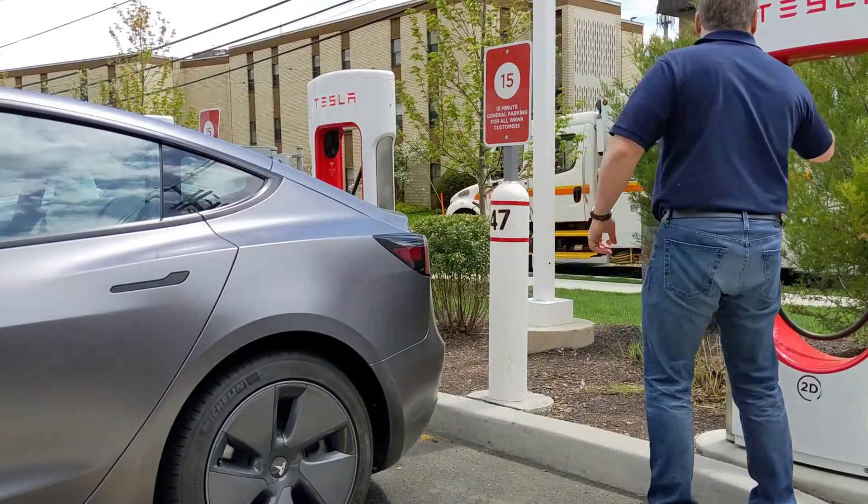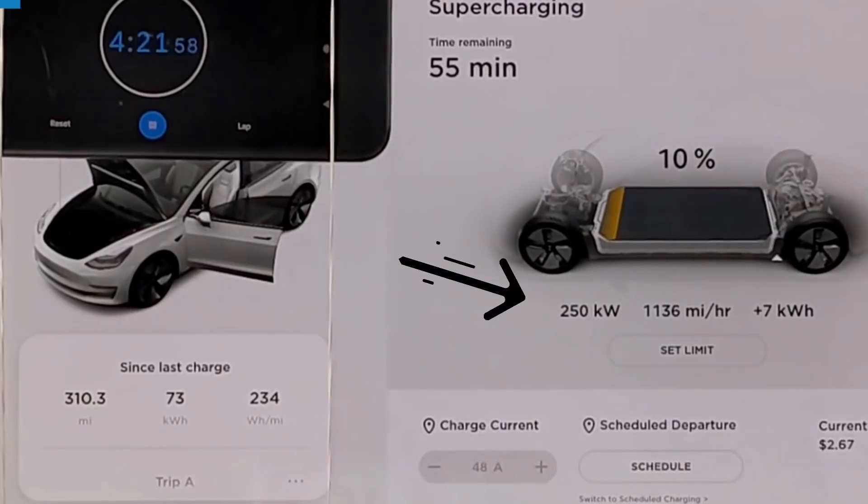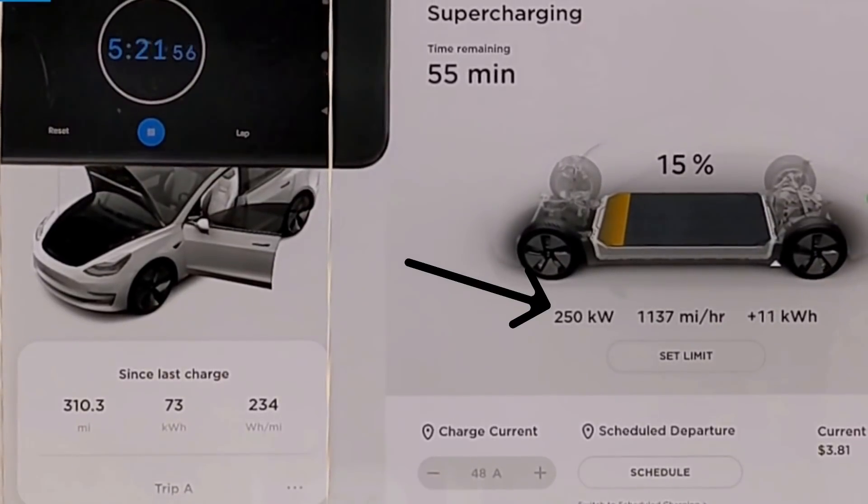Before we look at today's recording, let's take a quick look at the zero to 100% supercharging session I recorded a couple of weeks ago, right after I had completed a 70 mile an hour highway range test with my Model 3, in which I drove 310 miles from 100% all the way down to zero. During that session, we were able to hit the peak 250 kilowatts that the Model 3 can accept and the V3 superchargers can deliver, but it wasn't for very long.